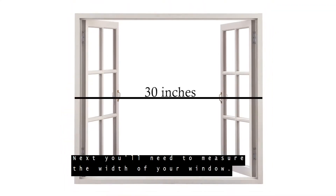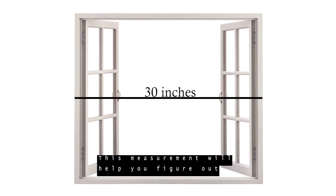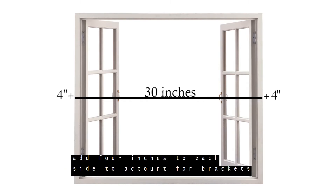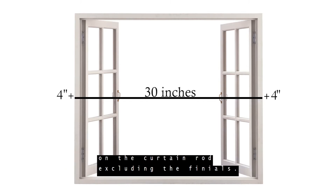Next, you will need to measure the width of your window. This measurement will help you figure out what size curtain rod to use and how many curtain panels you may need. Once you have your measurement, add four inches to each side to account for brackets on the curtain rod, excluding the finials.